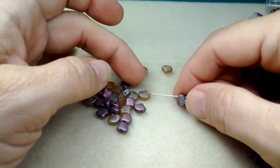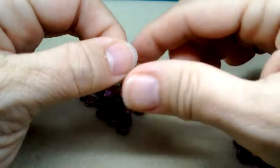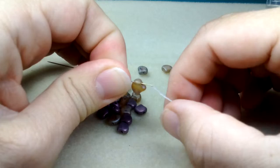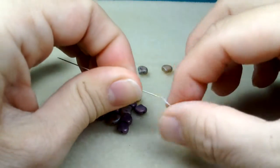This is the biggest part of the bracelet — imagine 36 beads. The needle might be just a bit too big so watch the cord of your thread.